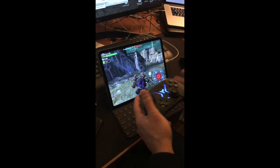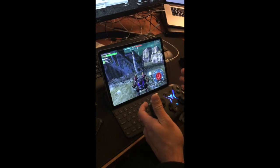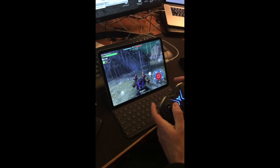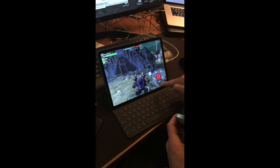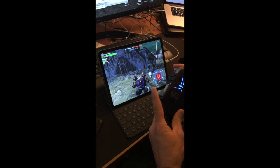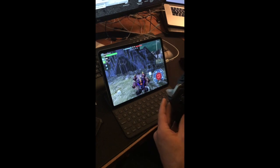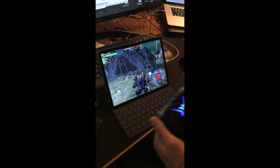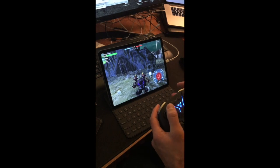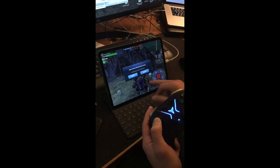Right now I have it mapped so that top is shoot, bottom-right is change target, this one is my ability, and here's my phase shift or power cells. I haven't mapped the Titan yet, which is an issue, but I haven't really been running Titans so it's not a big deal. Let me just change one of these spots really quick.